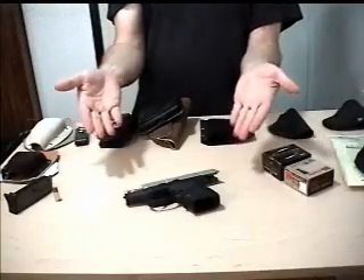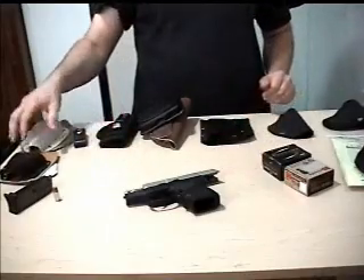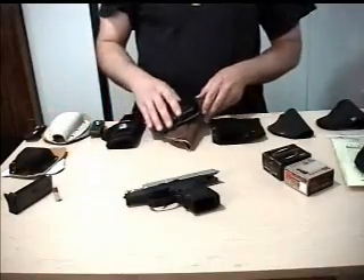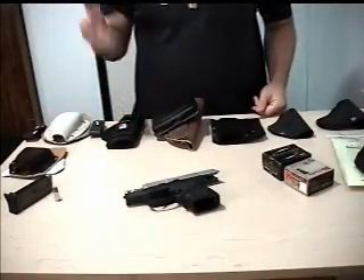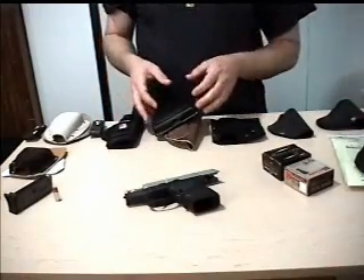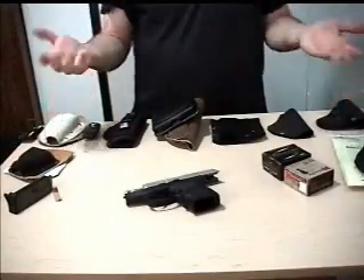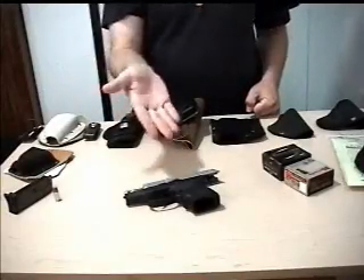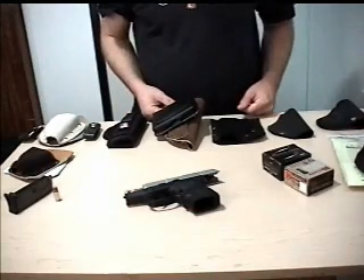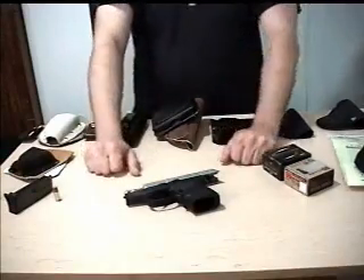Things that I've absolutely loved about this pistol. First and foremost, the versatility of it. As you can see, there are a lot of holster choices — some I've made, some I've accumulated over time. There are a lot of ways to carry this: pocket carry, in the waistband carry, tuckable, not so tuckable, outside the waistband. Just about every way you can carry a pistol, you can carry this thing, though some carry options work better than others.